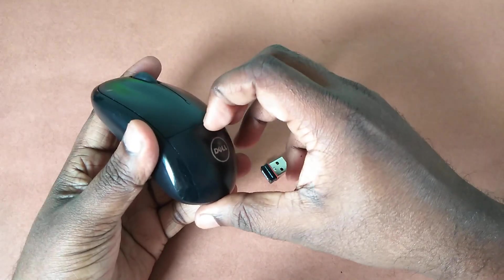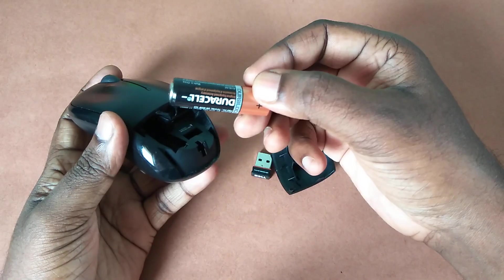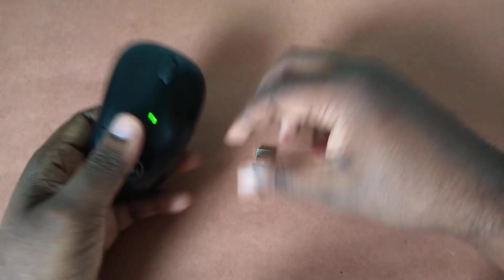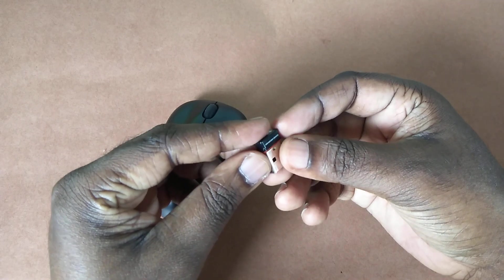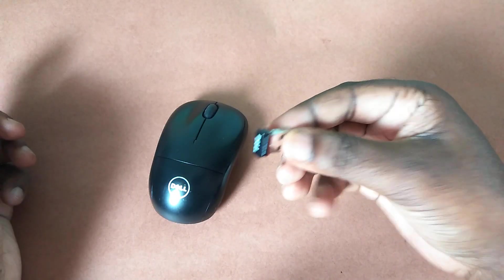In this wireless mouse, we need to insert one AA battery. This nano receiver we need to connect to the smart TV. I will show how we can connect this nano receiver to the smart TV.